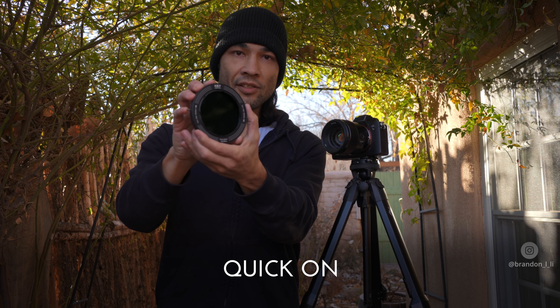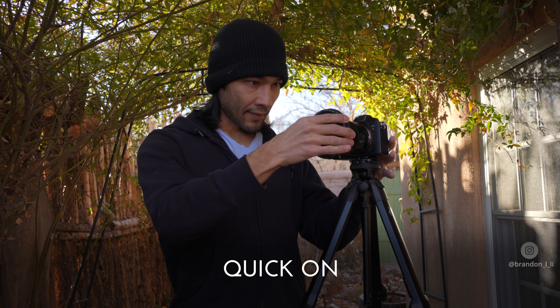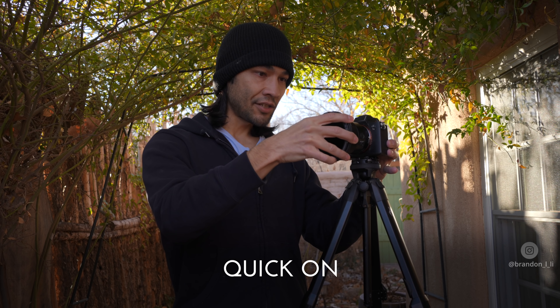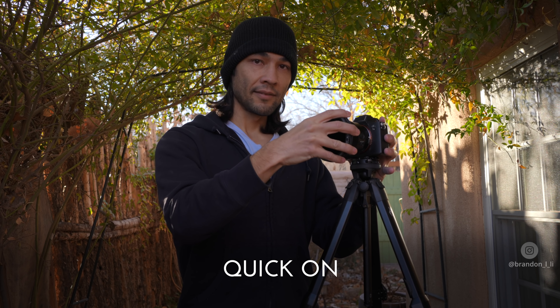To attach this to the camera, you turn it, hold on to it and lock it like this, put it on the lens, turn it a little bit to the right just to engage it, and then let go. And now it is on there tight.